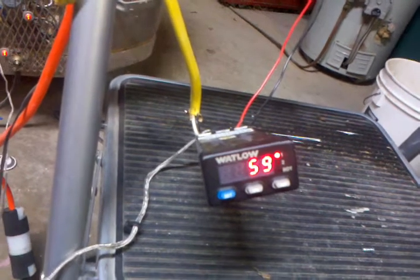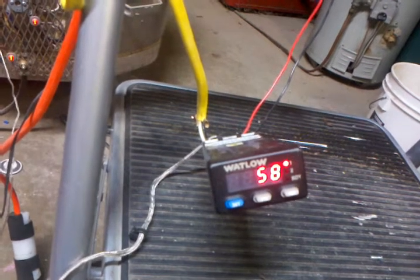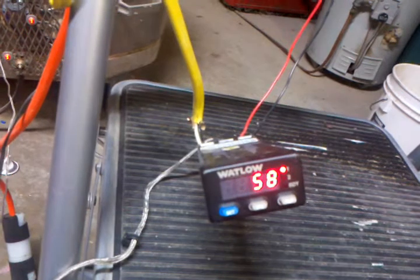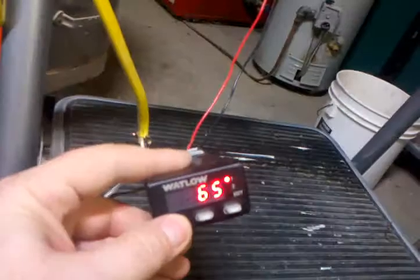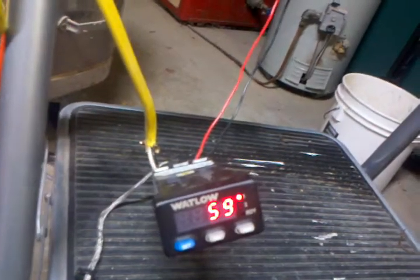Now, a PID controller kind of keeps track of both where it's going and where it's been. It makes smart decisions on when to kick on and off to get to your set point as fast as possible without overshooting too much.